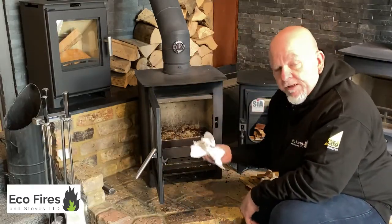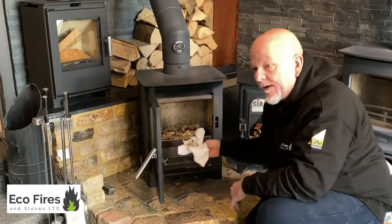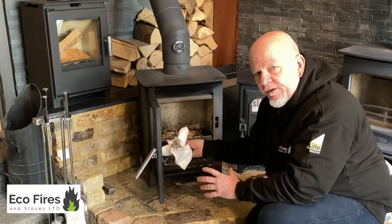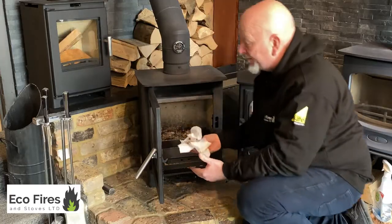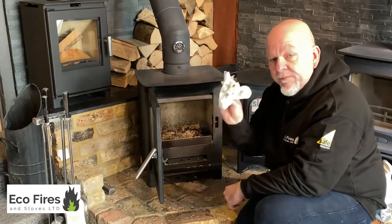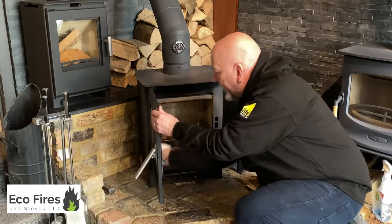You will not scratch ceramic glass unless you bought a cheap stove — some cheaper imported stoves have really cheap glass that you can damage. But on most quality stoves you'll have what's called a Schott Robax glass, which is ceramic glass, and you're not going to damage it by doing this. The ash from the stove is the best thing to use — just dip the towel in the ash; it's obviously a little bit damp anyway.